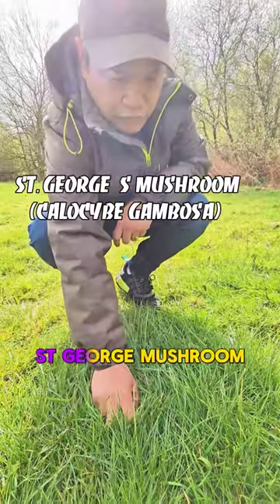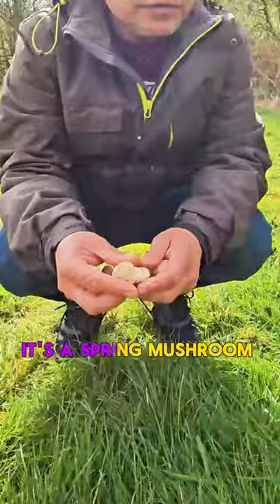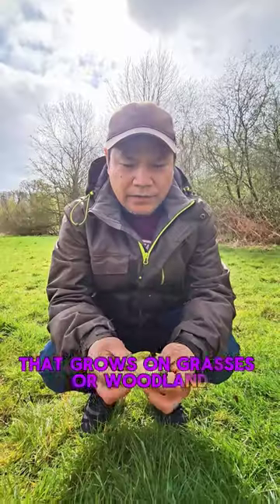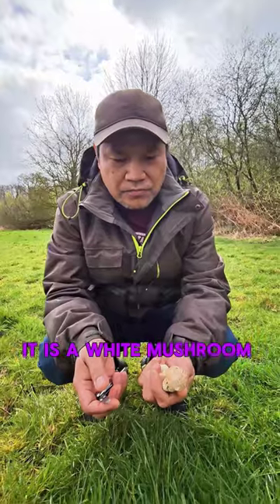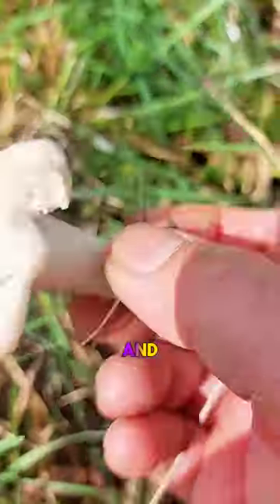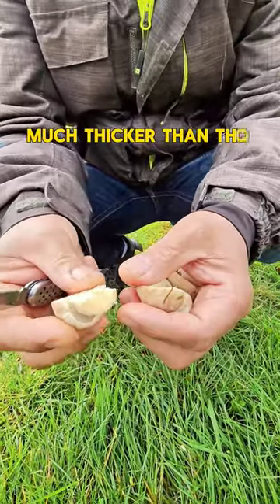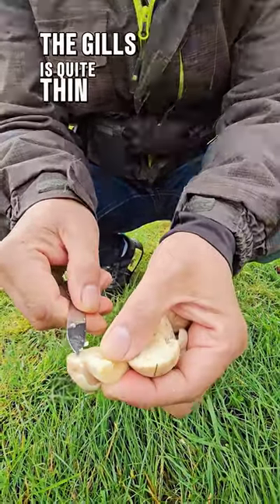This is St. George's mushroom. It's a spring mushroom that grows on grasses or plants. It is a white mushroom. The gills are also white, and the flesh on the cap is much thicker than the gills. The gills are quite thin.